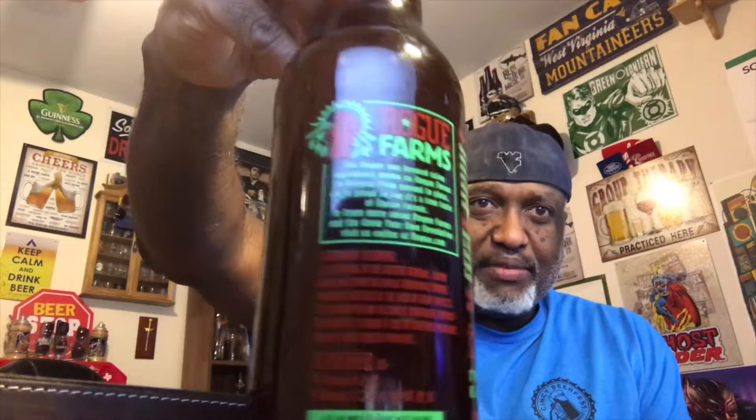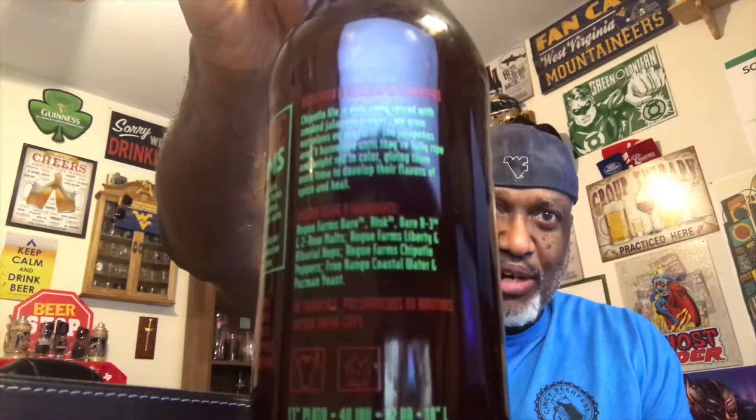Rogue gives you a lot of information on what the beer is on the back — different things about the beer itself, which is a lot of writing that I'm not gonna read. But what they don't have on here is the date, which is a pet peeve of mine. I just don't see anything on here — it may have rubbed off, but either way, oh well.